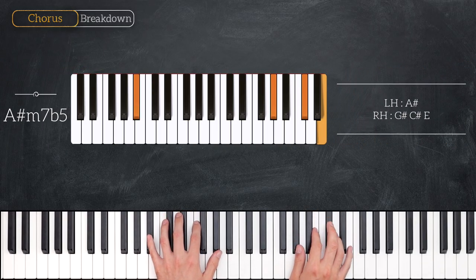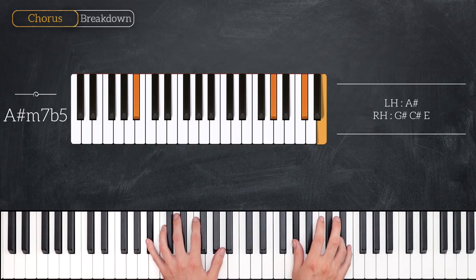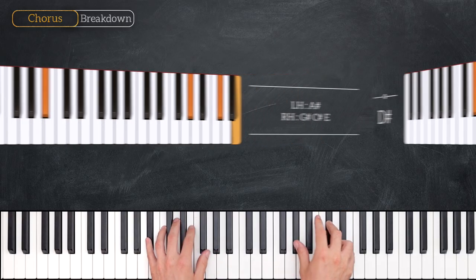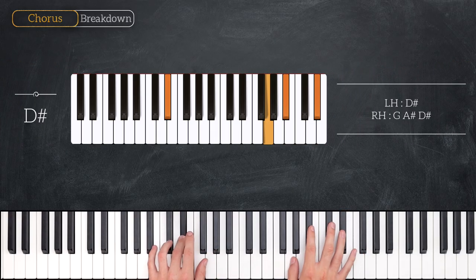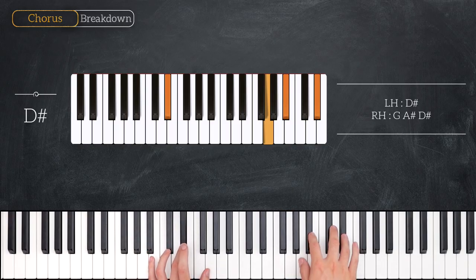The next chord is an A sharp half diminished, or minor 7 flat 5. So that is A sharp for the left hand, G sharp, C sharp and E for the right hand. Now the next chord is the only one that's a triad, meaning it's root, 3rd and 5th with no 7th. So this is D sharp for the left hand, G, A sharp and D sharp for the right hand.